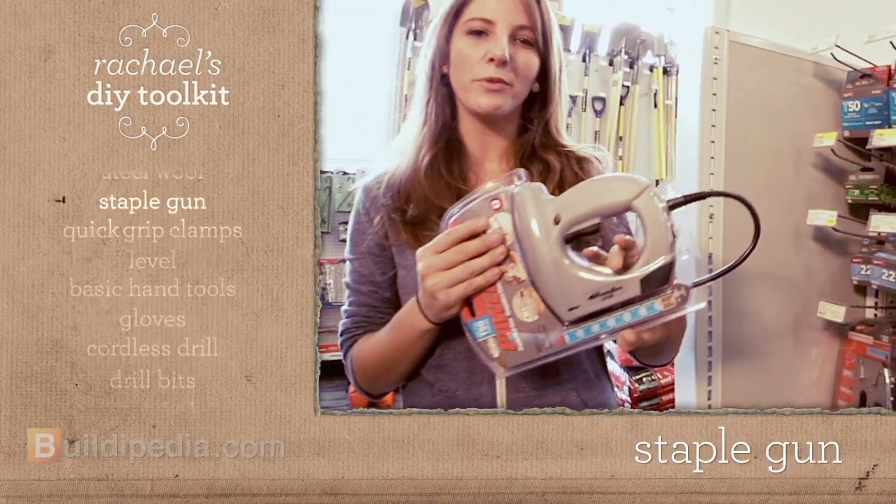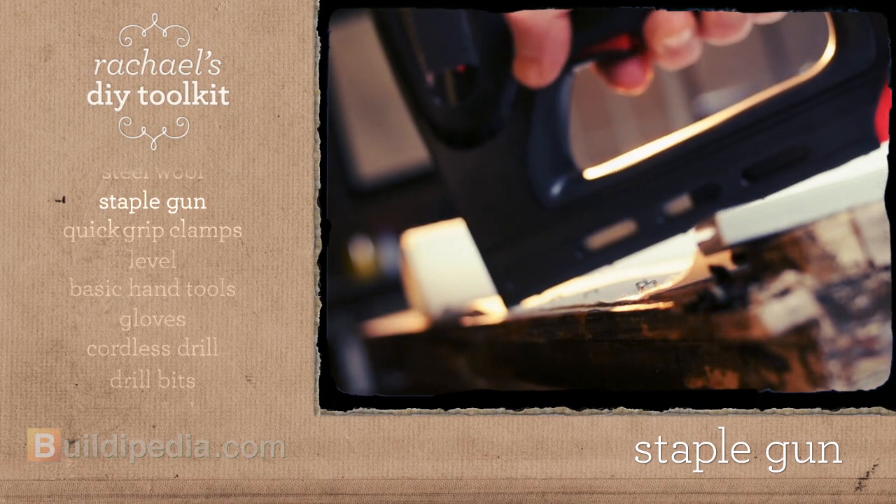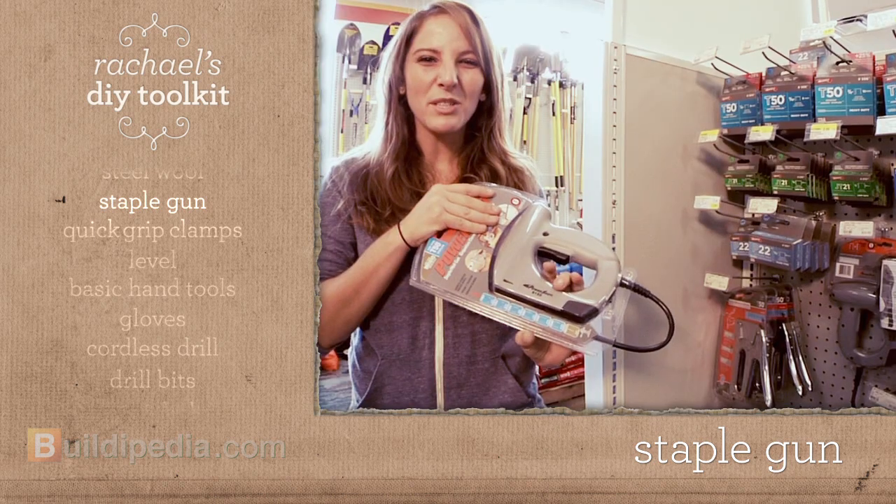A staple gun is a great tool for reupholstery, making picture frames, and small woodworking projects. I can't believe this one's only 30 bucks.